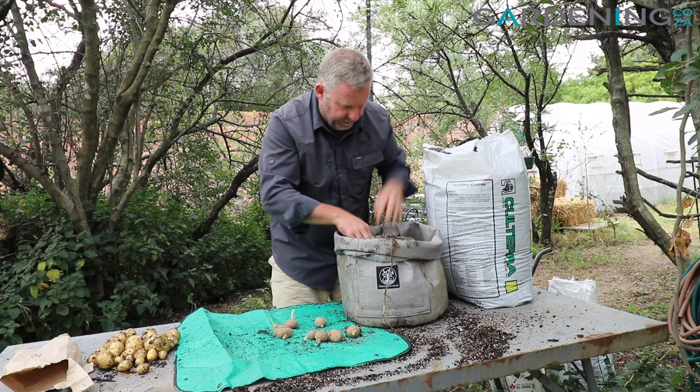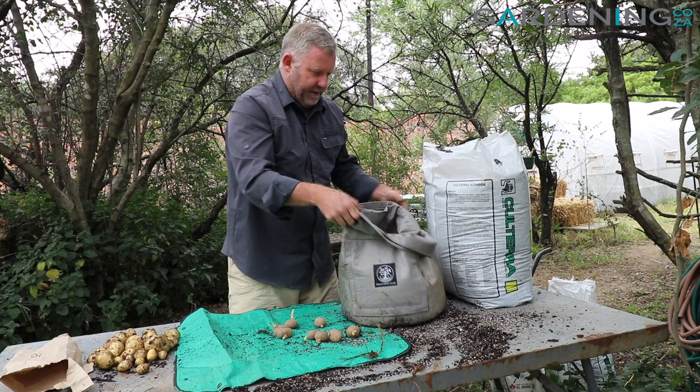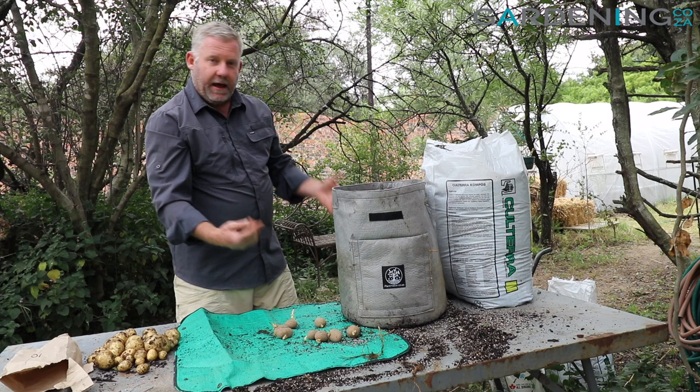I wouldn't use old, old compost — so just get some new potting soil, good quality, in the top, and it'll work quite well. Now I've just about covered the tops of the potatoes, so I'm going to lift it up, pat that down, and now all the potatoes are nicely covered on the inside.